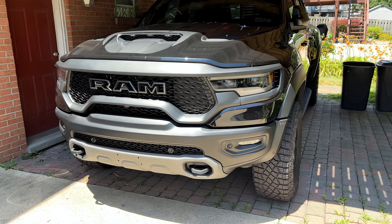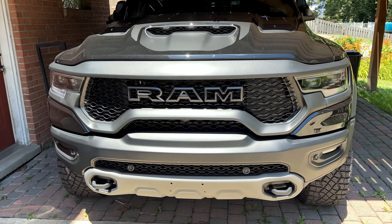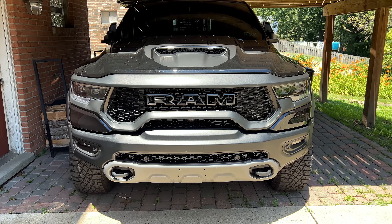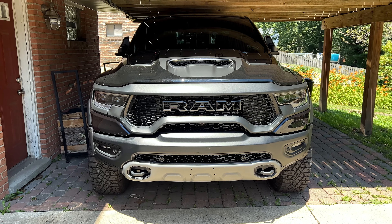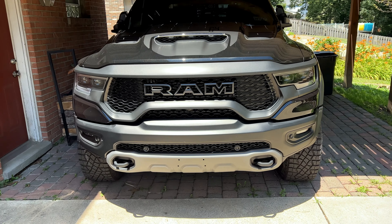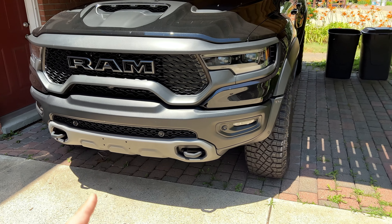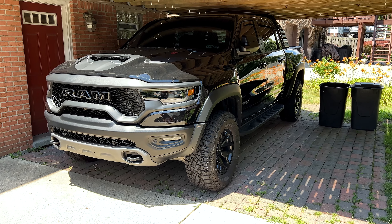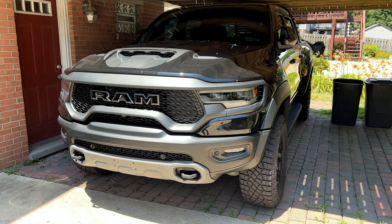One of the weirder design choices on the Ram TRX is this gray skid plate. It's not that big of a deal on most colors, but since I have the black truck, this just looks out of place. Everything on this truck is black, and then we have a gray skid plate. I'm not really sure what the design choice was, but we have a fix for this.